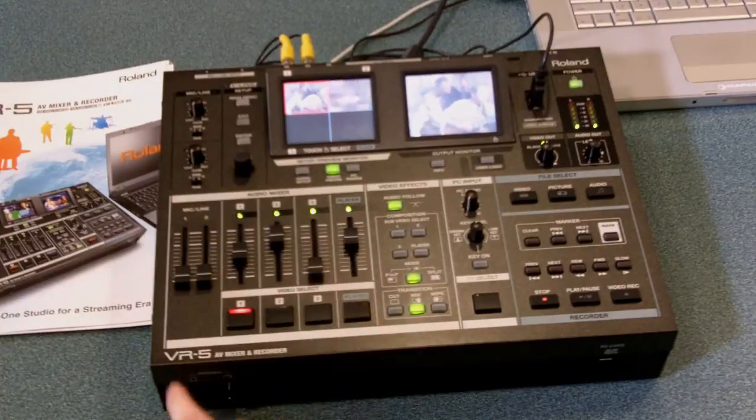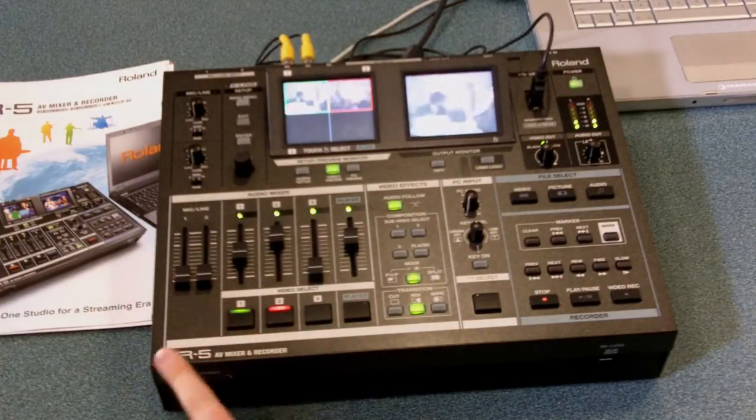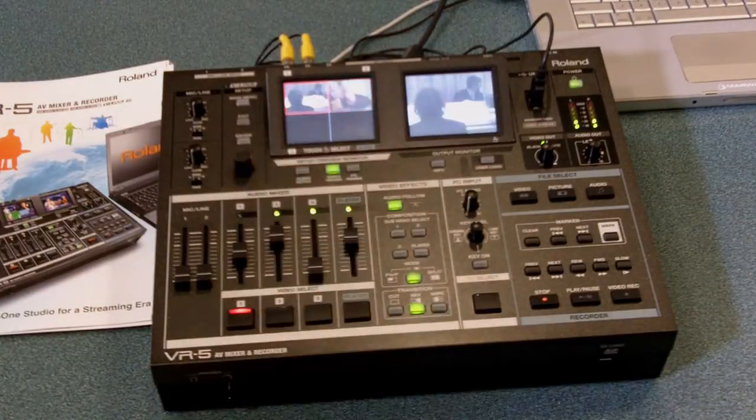Create a mix using the faders for your audio. Use the touch buttons here to select your video source, or if you'd prefer, you can use the touchscreen on the quad view that's built into the mixer.